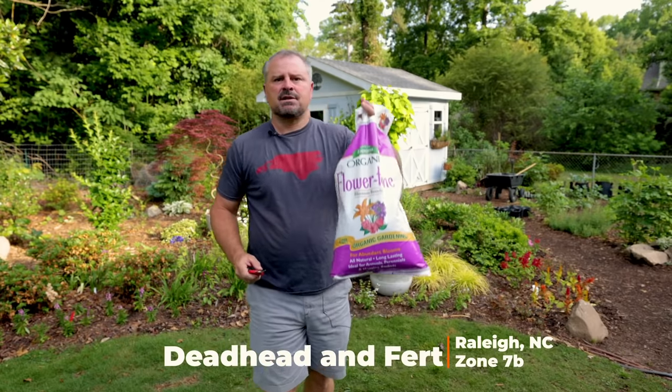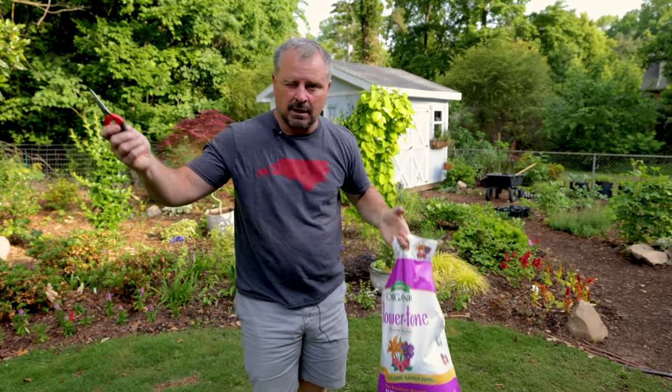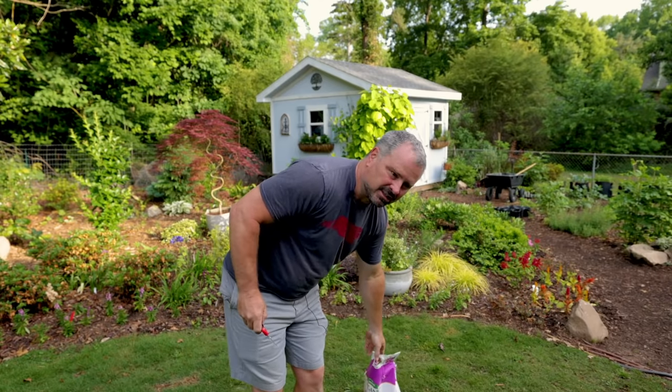I'm just using some of this Flower Tone from Espoma. Use whatever fertilizer you want. I do like using organic fertilizers because I'm just trying to feed the soil and let the soil feed the plants. I planted everything in a little bit of compost and some pine bark, and I've had mulch here for close to a year and a half that's been breaking down. So a lot of organic material plus the organic fertilizer should be good to go.